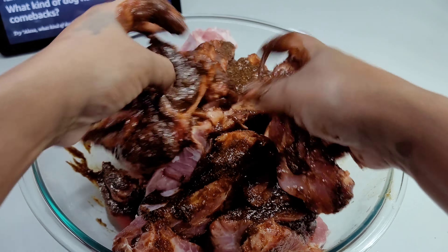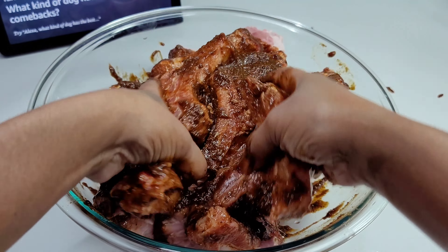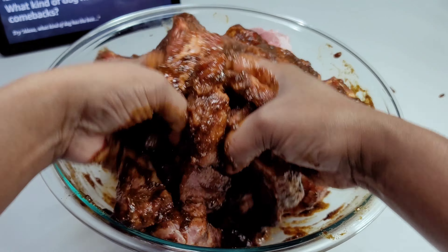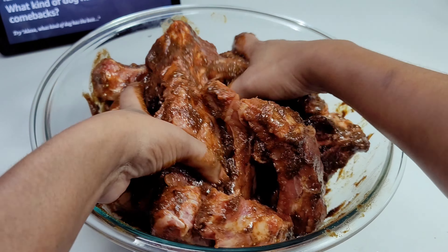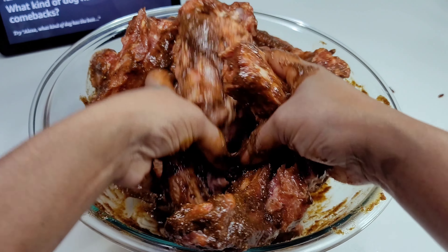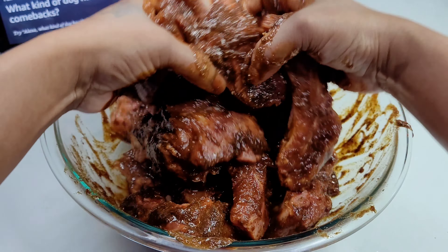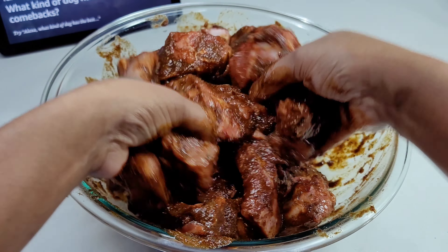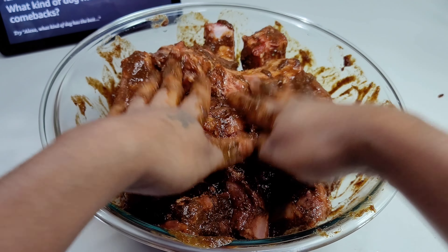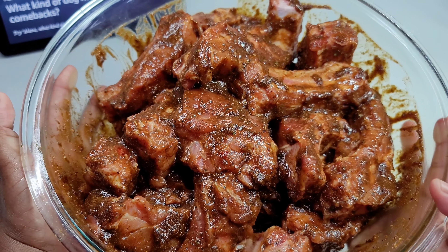Just let the ribs sit and marinate, and they will be absolutely delicious — your family will enjoy this. If you have not yet subscribed to my channel and you're new here, I want to wish you a warm welcome. For my returning foodies, welcome back — I love you guys! Thank you for your support. Please consider subscribing and hitting the notification bell so you don't miss out on any of my yummy recipes.